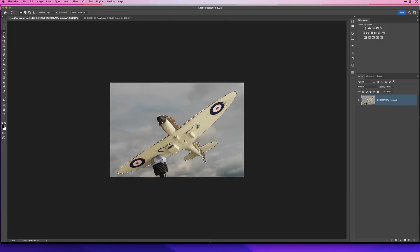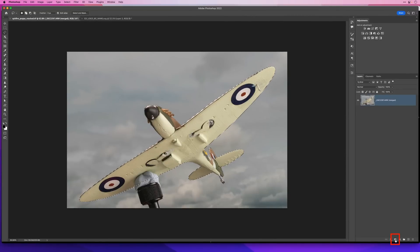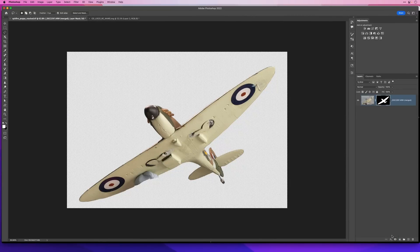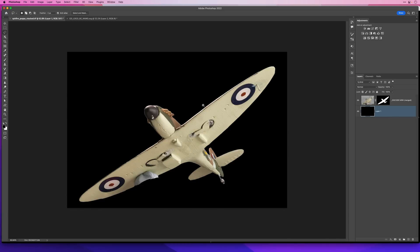Now that we have that selection, I could tidy this up, but just to quickly show you what this is going to be like to cut out. I'll come to the Layers panel and at the very bottom click to add a layer mask. I'll then add a layer directly below by holding down the Command key on Mac or Control key on Windows and clicking to add a new layer. Then we'll go to Edit, choose Fill, put in black and click OK.